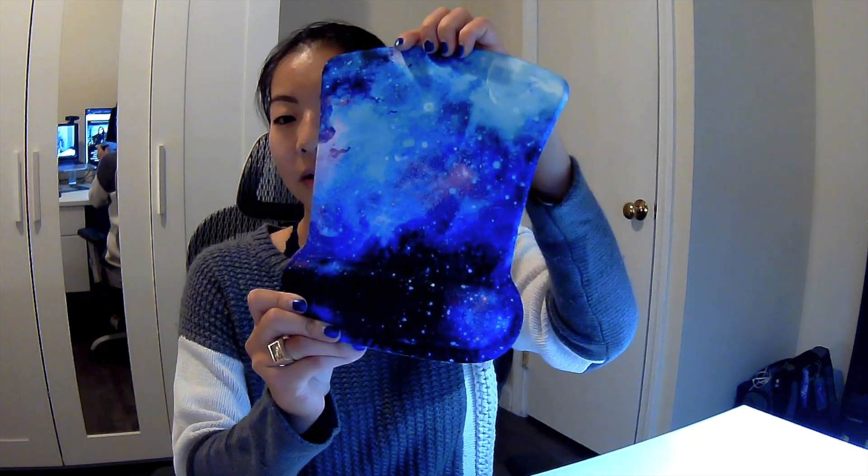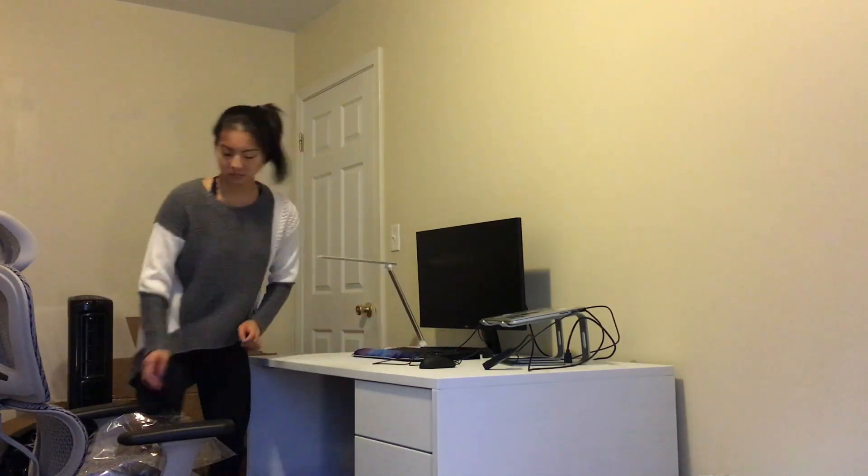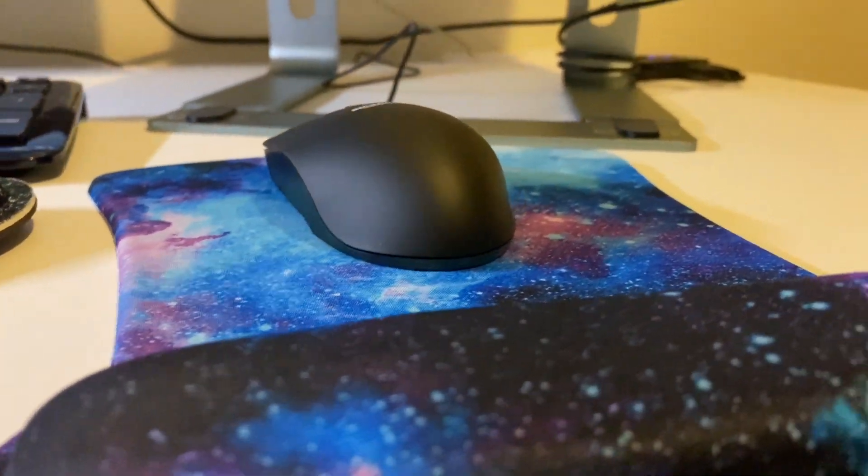I needed a mouse pad anyway, and I decided to splurge and get this cool galaxy mouse pad with a gel wrist rest because I kind of have messed-up wrists. That also came with the keyboard gel pad. This set was like $15 on Amazon — the black one was $10 — but I just like space.